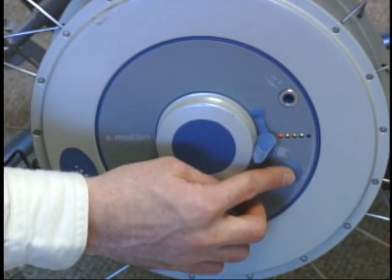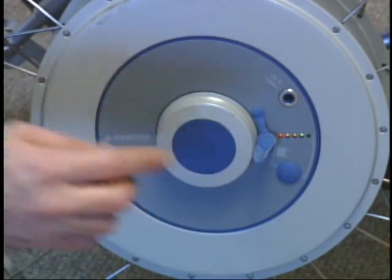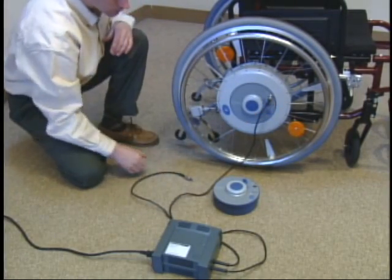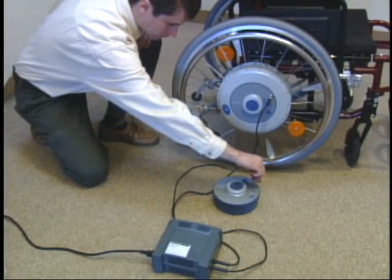Control lights display the current battery charge. The batteries may be recharged either when they are on or off the wheelchair with the automatic battery charger.